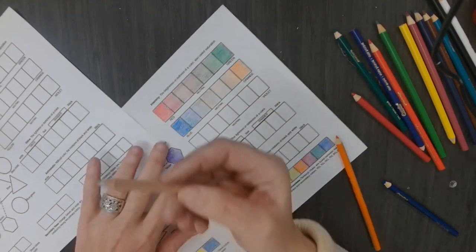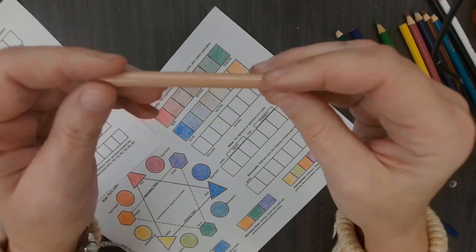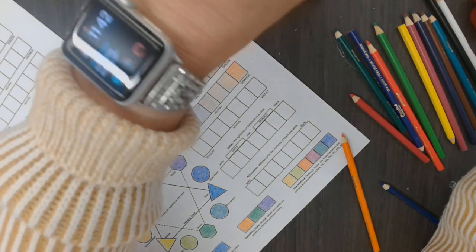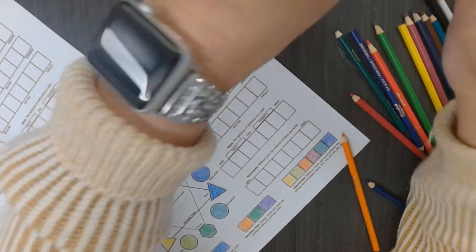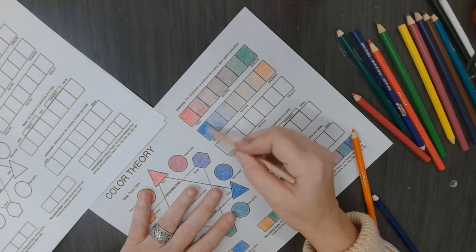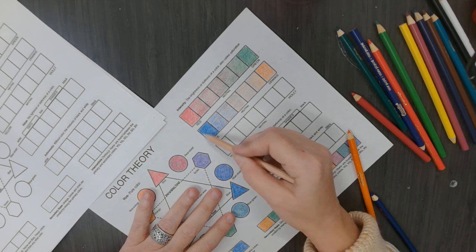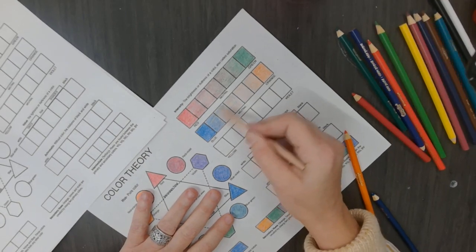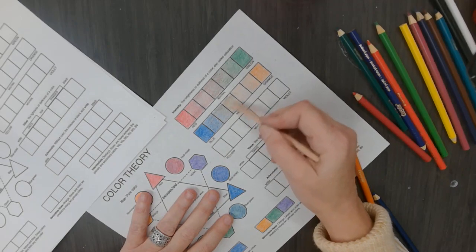Then you take your colorless blender. This is a colorless blender - I do not know if you have ever used one before. Make sure it is sharpened. This helps blend the colors. This is like a magic pencil to me because it really blends it well. It pushes the pigment into the paper and fills in all those little white areas coming through, unless you need the white areas to come through. See how it is blending it? It is not putting any color down - it is just blending it.